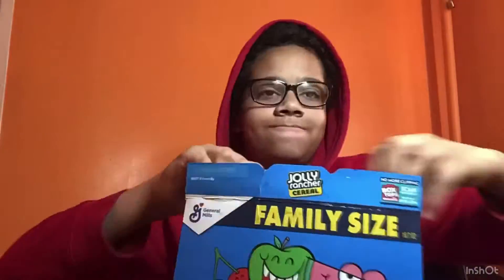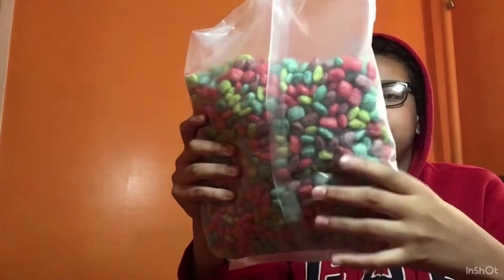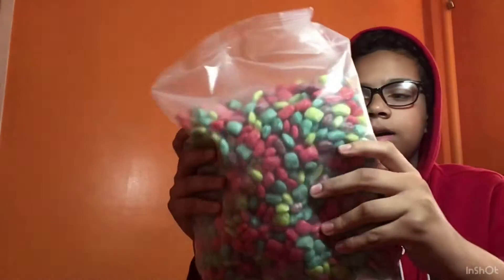Leave it down in the comments if you think Jolly Ranchers are pretty good. I'm gonna try to do a time-lapse of the opening because I really don't know how to open things. Here it is guys — the Jolly Rancher cereal. Why is it gonna look like bubble gum?